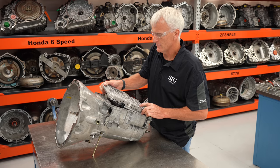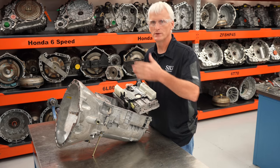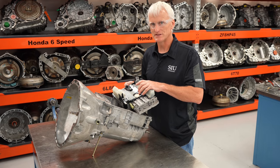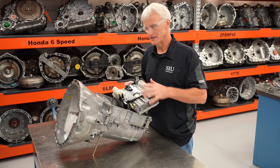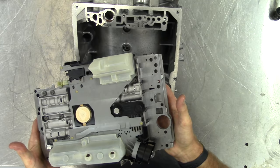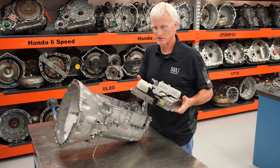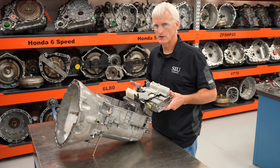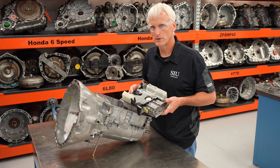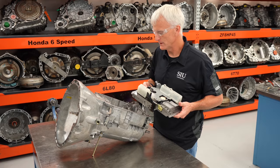Now we're going to get the valve body up and out of the way — we'll look at it last. We're going to rebuild this transmission, take it apart and put it back together. The valve body is an engineering marvel so it deserves its own attention. We can pull it out as a complete assembly and set it aside. Towards the end of this video there'll also be a separate video on the fixes and updates the aftermarket has done for this valve body in particular.